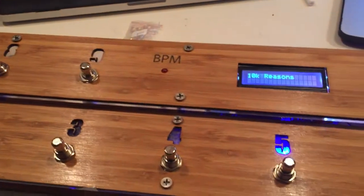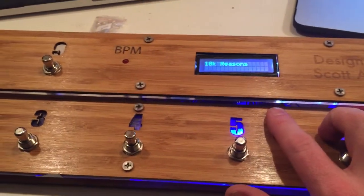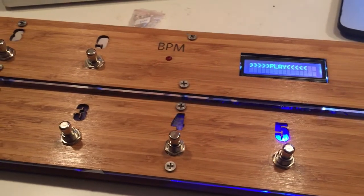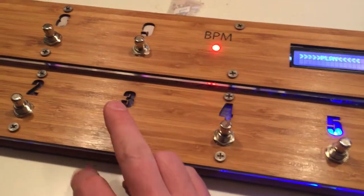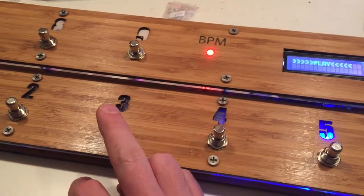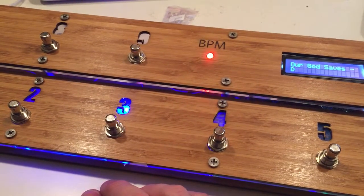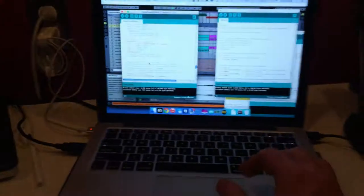That's coming through the MIDI stream. This Arduino board is not only a MIDI send, it's also MIDI receive. So that BPM light is a visual indicator of the tempo, coming from Ableton.